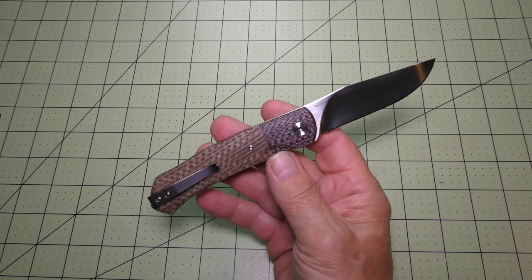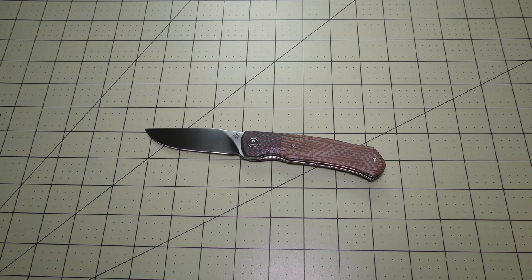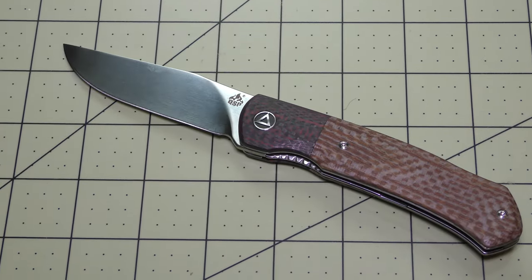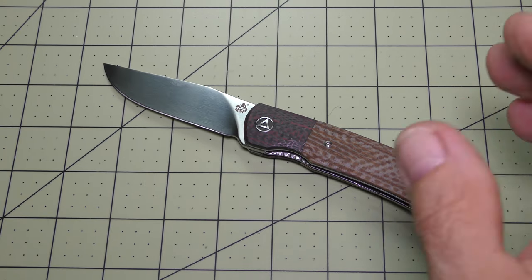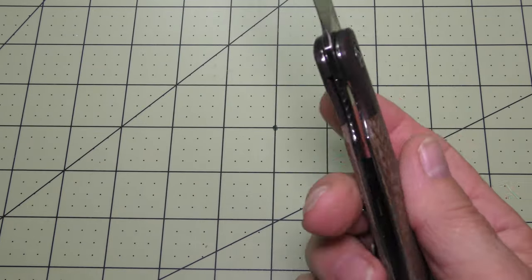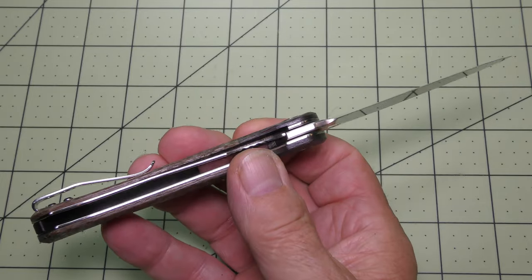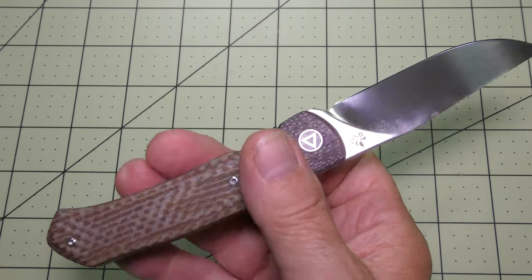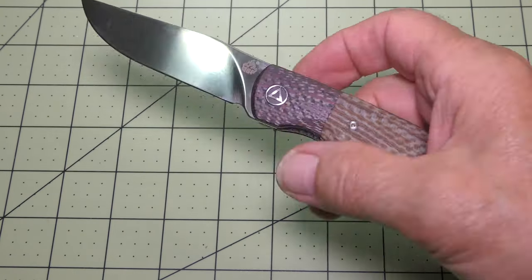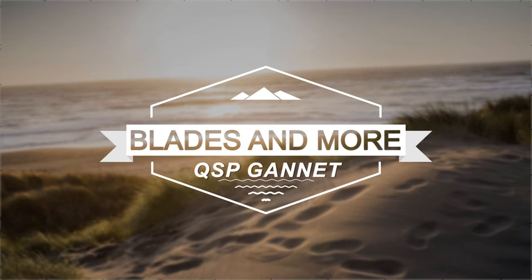I give this QSP Gannet high recommendations for those of you that might be interested. Let me scope in just a little bit here to give you one more good look at it before we leave. I'd appreciate it if you would comment, like, and subscribe — hope to see you back again soon. Thanks for stopping and taking a look at this QSP Gannet. It's a nice piece and I would recommend it. And remember: a man without a knife is a man without a life.